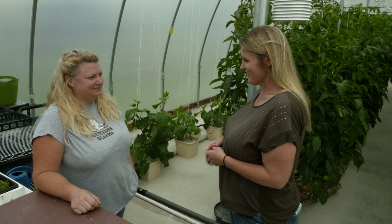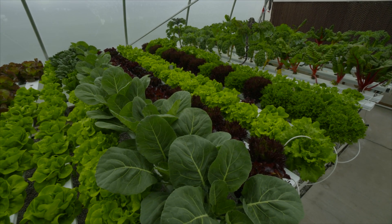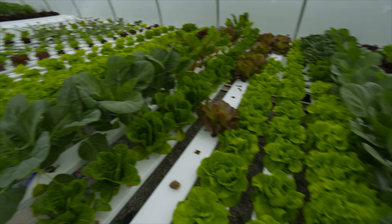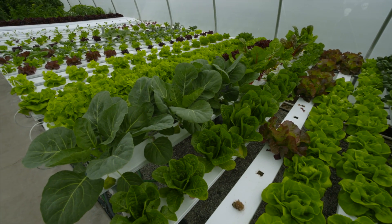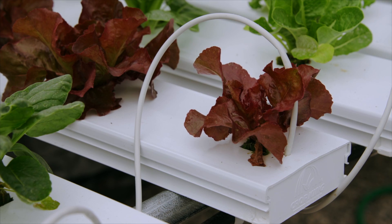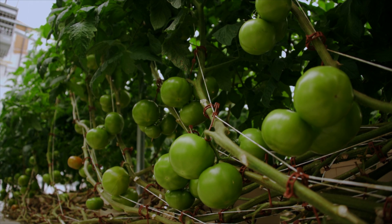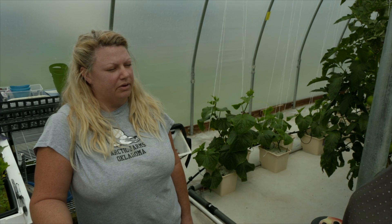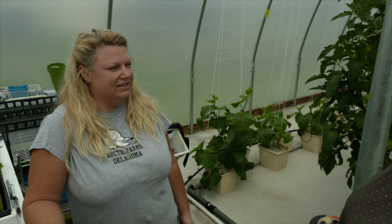Today we're here at Arctic Farms in Blanchard, Oklahoma, and joining me is Andrea Parks. Andrea, you got into this and you grow things hydroponically here. We do. Why did you choose to go with the hydroponic system? We really like how it's environmentally responsible. Also in a controlled environment like this, we can really control almost all the variables that you have to deal with with traditional farming, so it makes it more consistent.